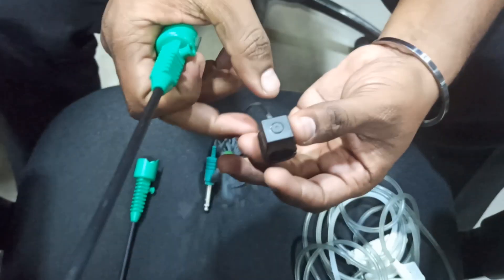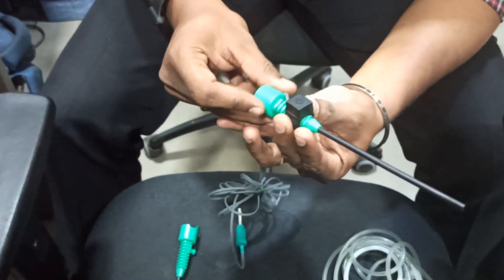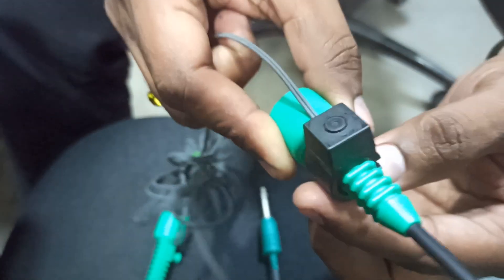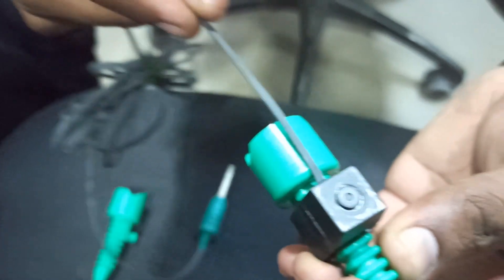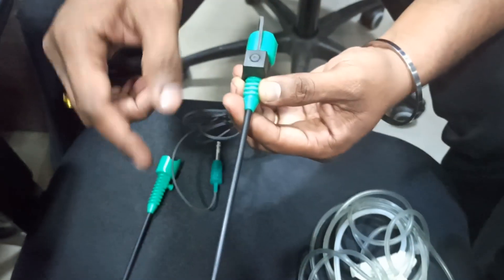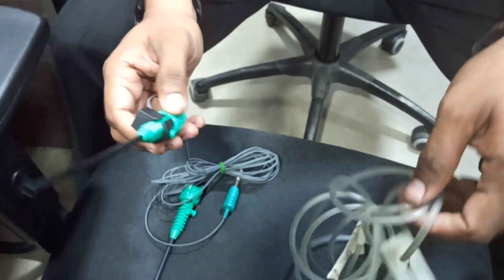To set up: take the rotation so the wire is on the surgeon's side. Then insert it here — once you insert it, this screw will get locked. The cutting edge will be locked here. The wire has to go to the surgeon's side; it is not supposed to be in the opposite direction, because this is the sterile field area.